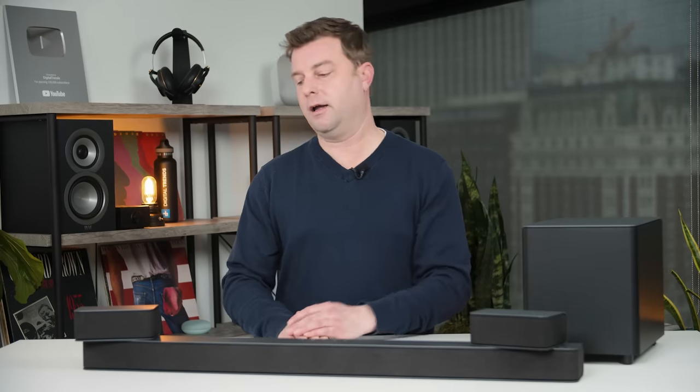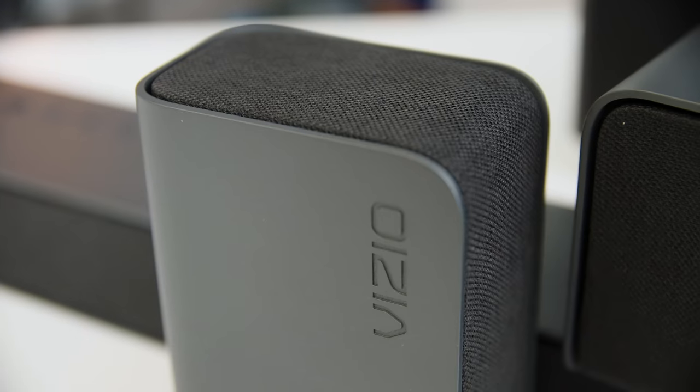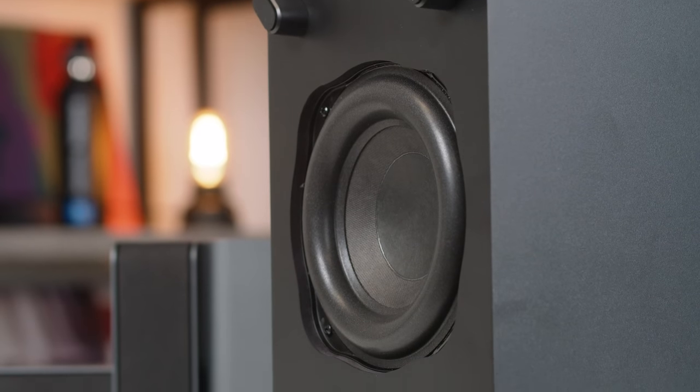That's three mid-woofers and three tweeters — three channels there. Then you get two surround speakers with just a mid-range driver built into them, no tweeters. And then of course the subwoofer, which is cute but also has a pretty robust six-inch driver down at the bottom.